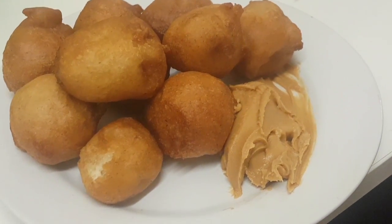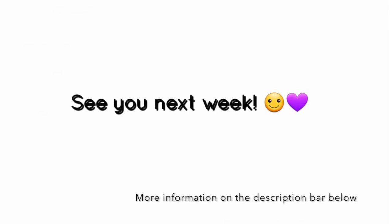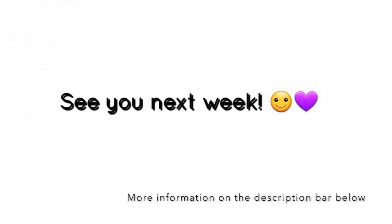Thank you very much for watching. I hope you enjoyed it and learned something. Please like and subscribe — thank you, bye!